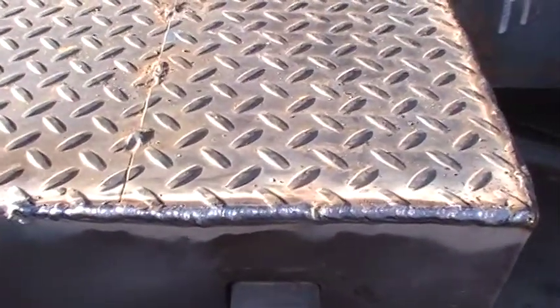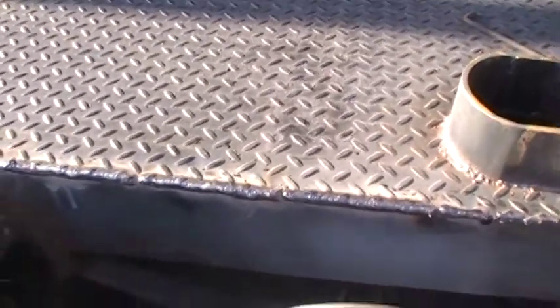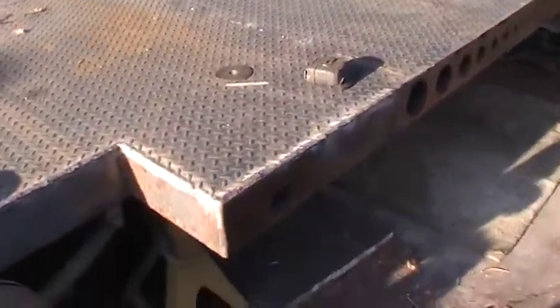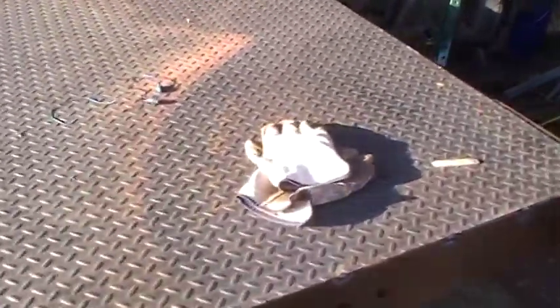Here's some more of that 7018. I full welded the outside — it's not necessary, but I'm using this diamond plate as part of the structural integrity of the whole trailer. So I went ahead and welded it. I like to sit here and weld, enjoy myself. This trailer is just about ready.